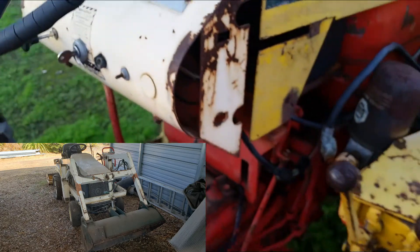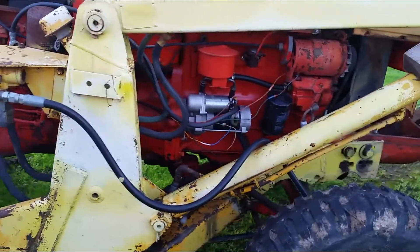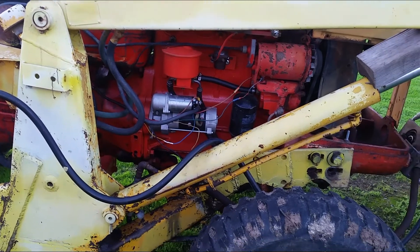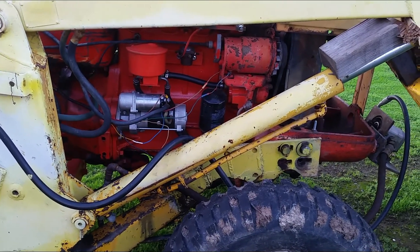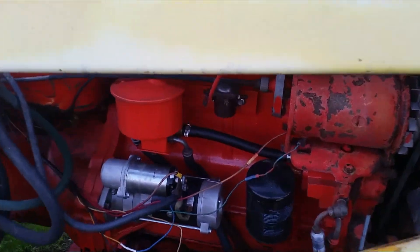The Bolens had a rear box scraper and it worked great — I was able to do a lot of things around the yard. But sometimes when lifting heavy things it didn't do so well, and it just took a long time to move things around because it's smaller.